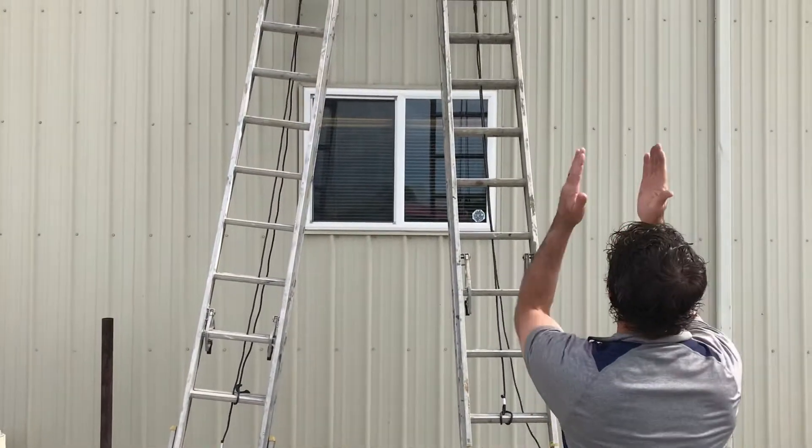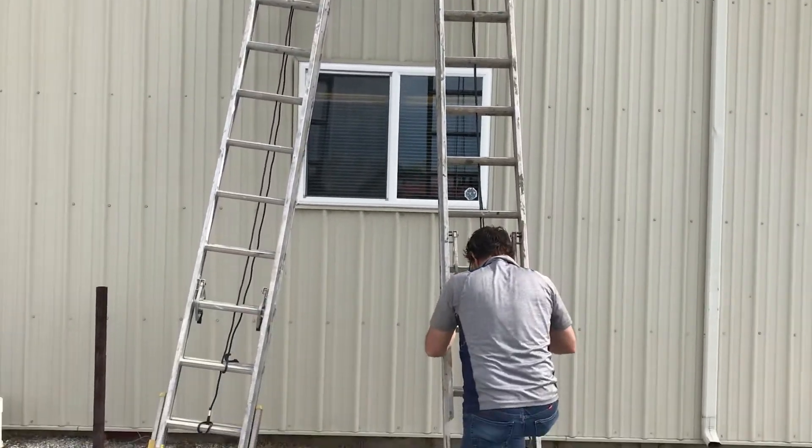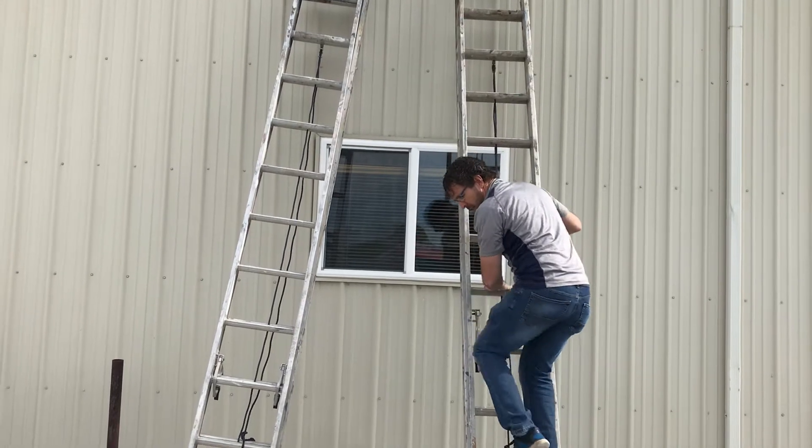Stand back, look at it. If it looks straight, make sure I don't have any movement, and double check it. I can now go up that ladder safely when I have an uneven slope.